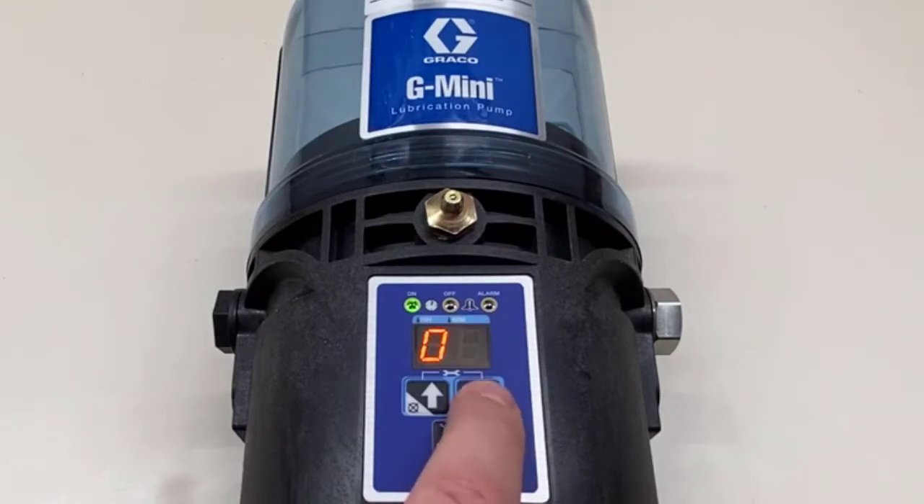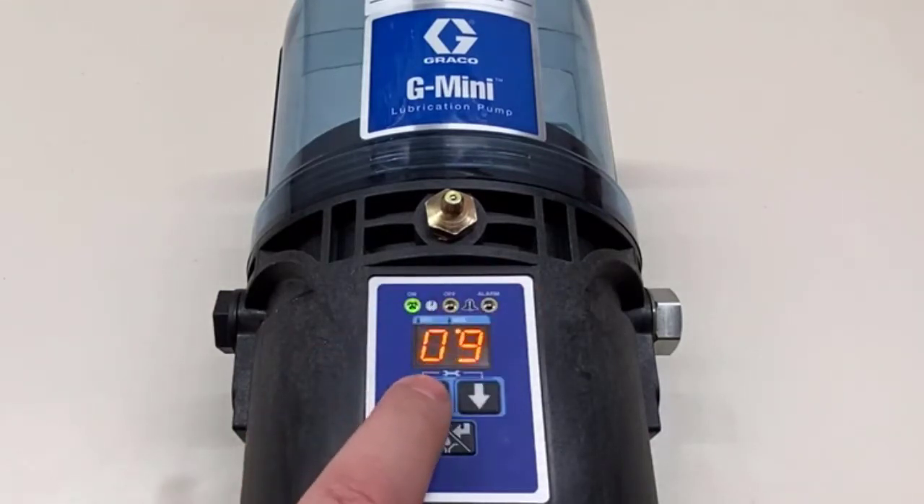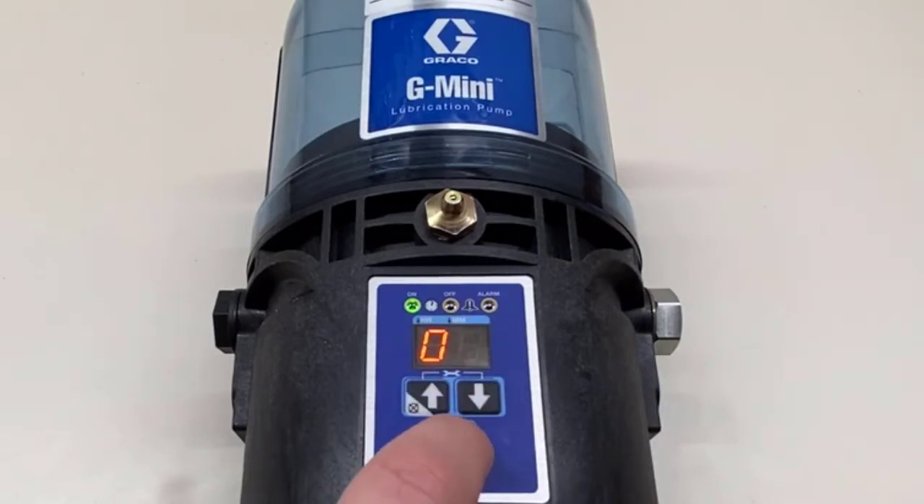If you accidentally move past the digit you wanted, while you're on the next digit you do have the option to keep pressing up — it kind of reads your mind a little bit. So let's say lucky number seven. That's how long it will be pumping grease, and now here's our one-hour off time.